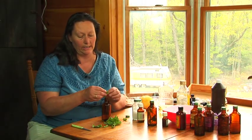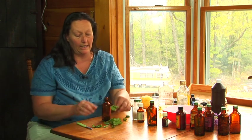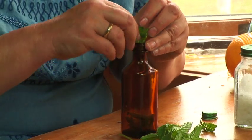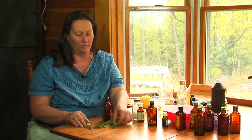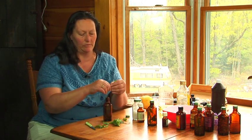Making a mint essential oil is really easy and it has a lot of great properties. Mint is both cooling and warming. You could make a mint essential oil and use it in some corn starch to make a dusting powder in the summer time, which is really nice to help little kids with their prickly heat and just feel more comfortable going to sleep.